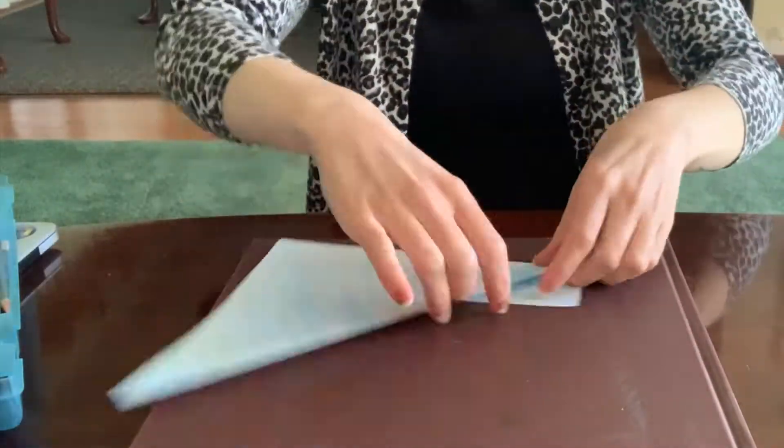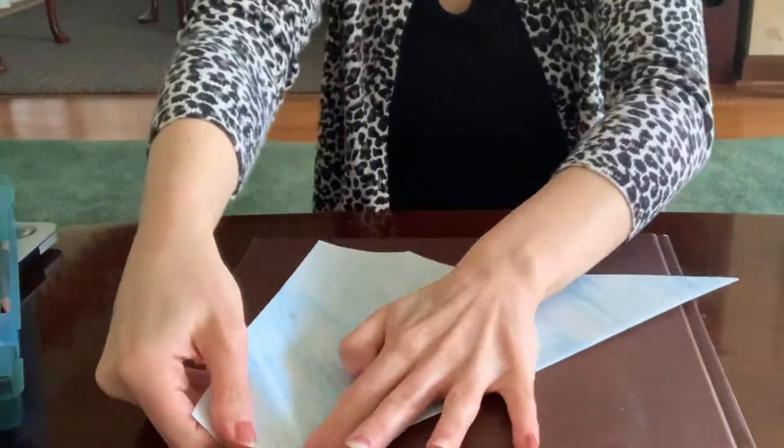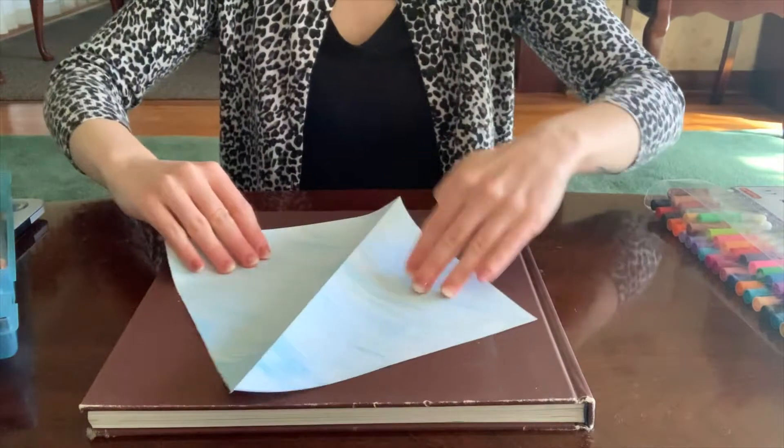really sealing it in so that I get a nice crease, and then I'm going to rip off that extra piece. And when we unfold it, we'll have more of a squarish shape.